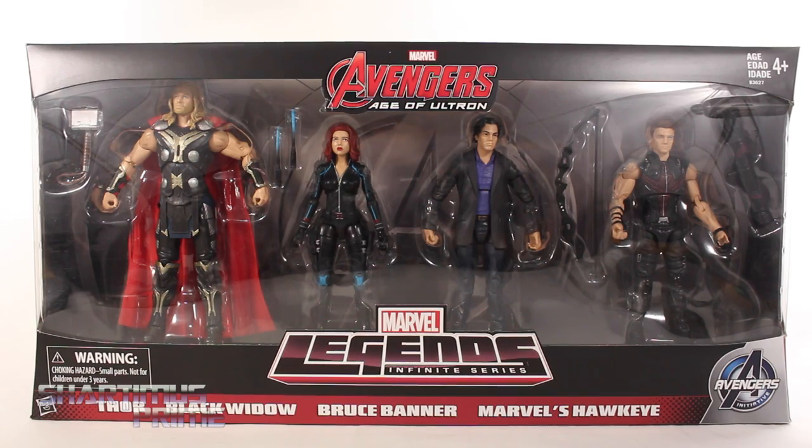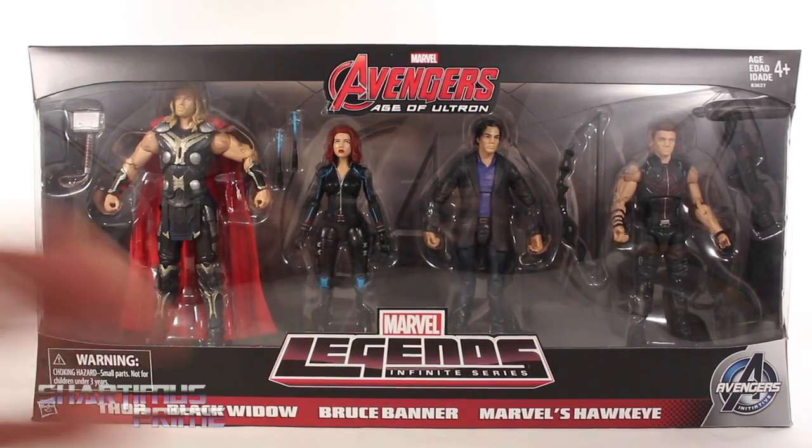Hey, what's up you guys, Shardimus Prime here doing another Marvel Legends figure review on the Avengers Age of Ultron Movie Infinite Series Amazon Exclusive 4-Pack Set. This set includes Thor, Black Widow, Bruce Banner, and Marvel's Hawkeye.